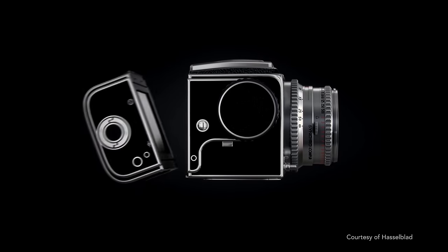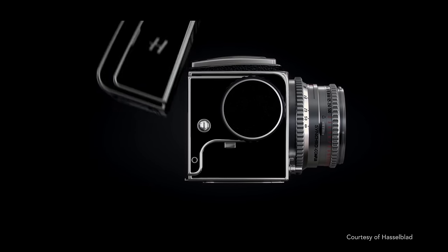Converting old Hasselblads like the 500 series analog camera into a state-of-the-art digital camera.